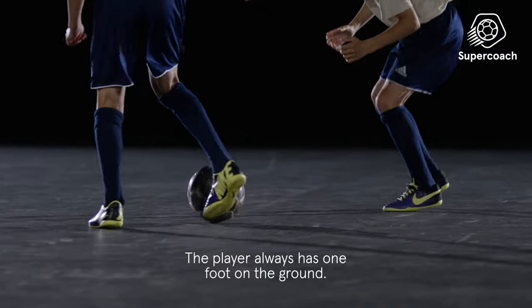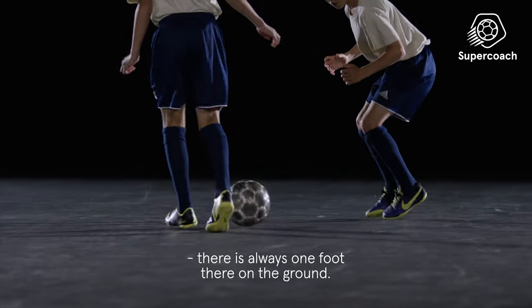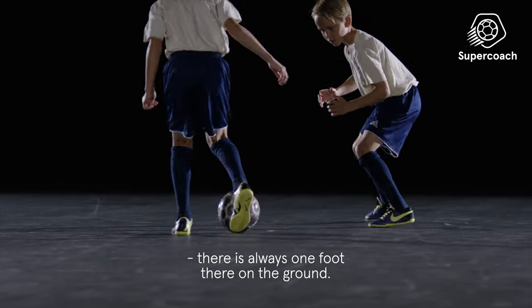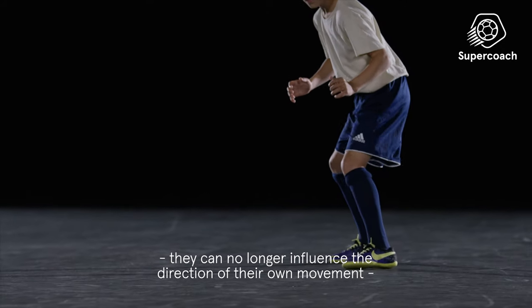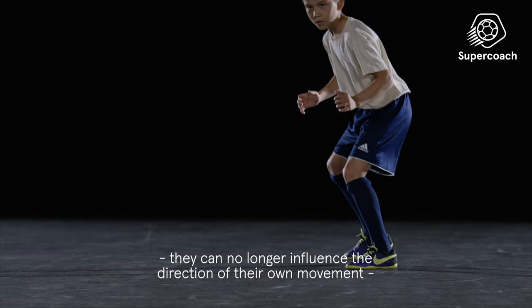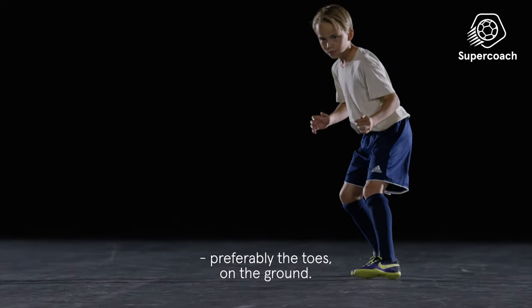The player always has one foot on the ground. Even when the speed in the backward movement increases, there is always one foot on the ground. When a player is in the air, they can no longer influence the direction of their own movement. So they always want to have some part of the feet, preferably the toes, on the ground.